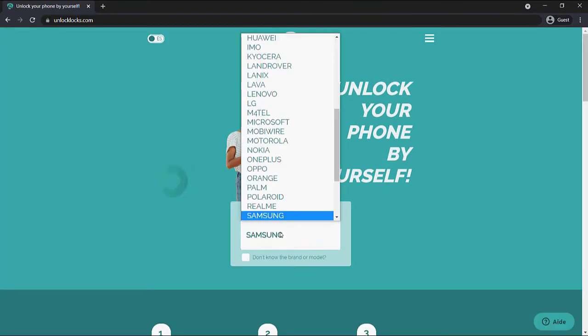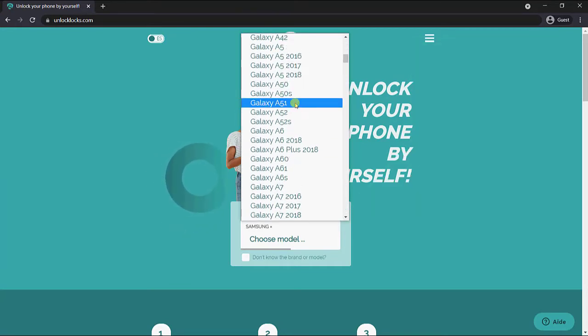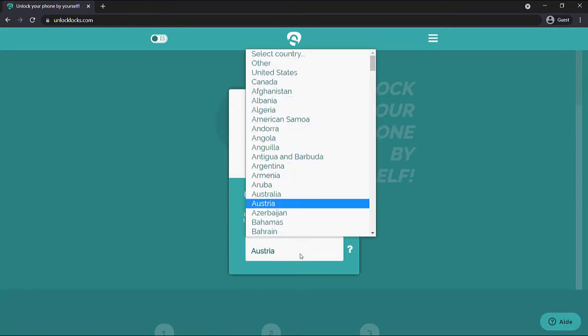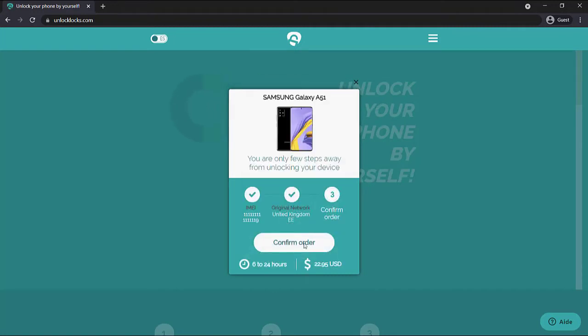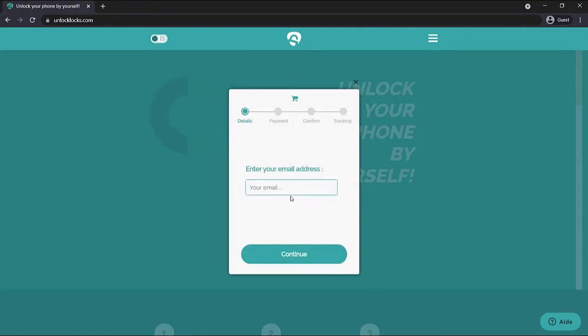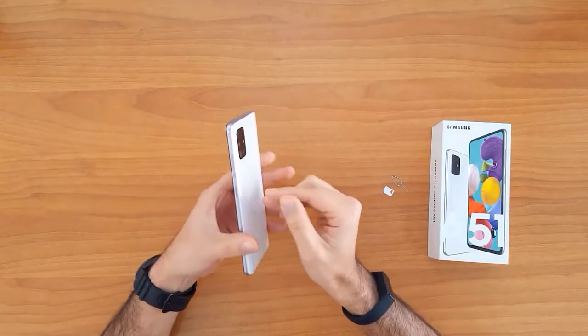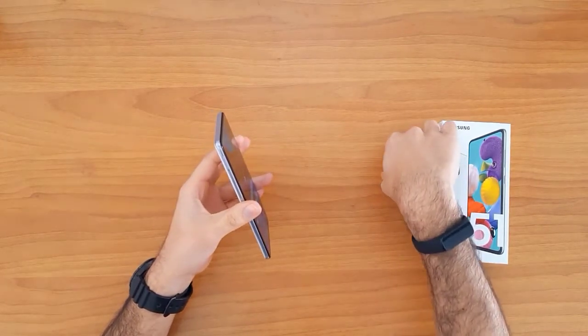Now we are at unlocklux.com, so let's enter the device information. Once the unlock code arrives to your email, we'll go ahead and enter that code into the form.